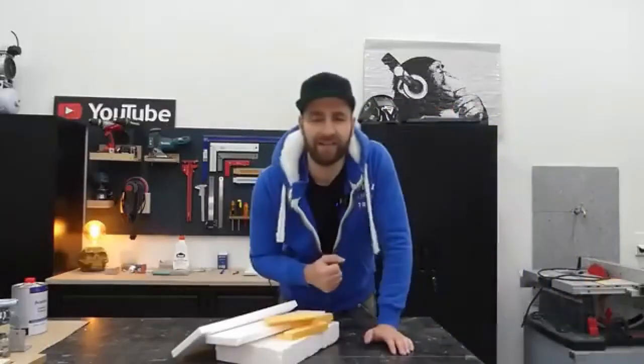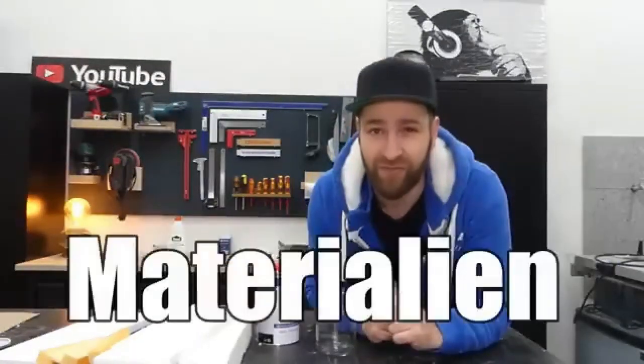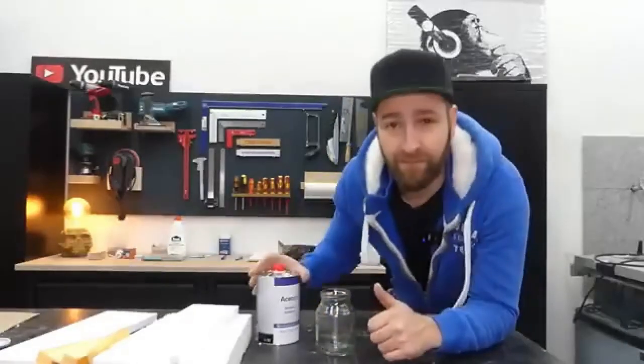You pretty much always have Styrofoam waste at home from some kind of packaging. I have especially a lot of it because I often use it to build molds for my concrete projects. Up until now, I've always thrown away the small leftover pieces, but if you believe the claims, that's supposed to be a big mistake. Supposedly, you can easily make a superglue out of Styrofoam that can bond all kinds of materials. And that's what we're going to try out first.